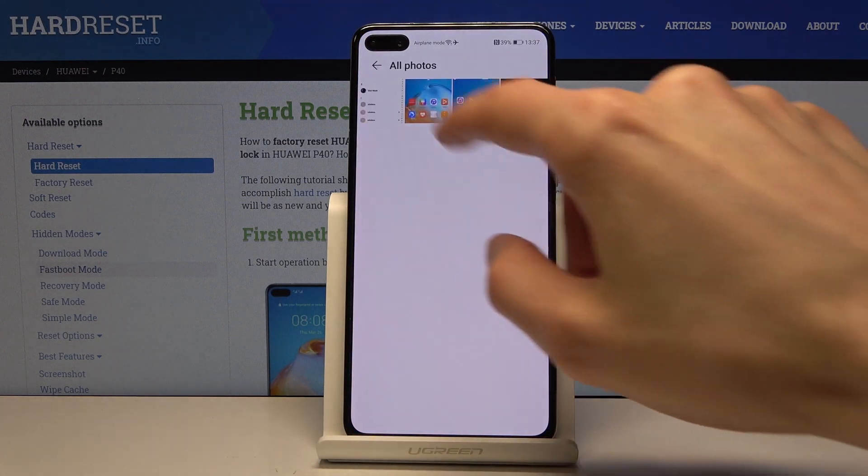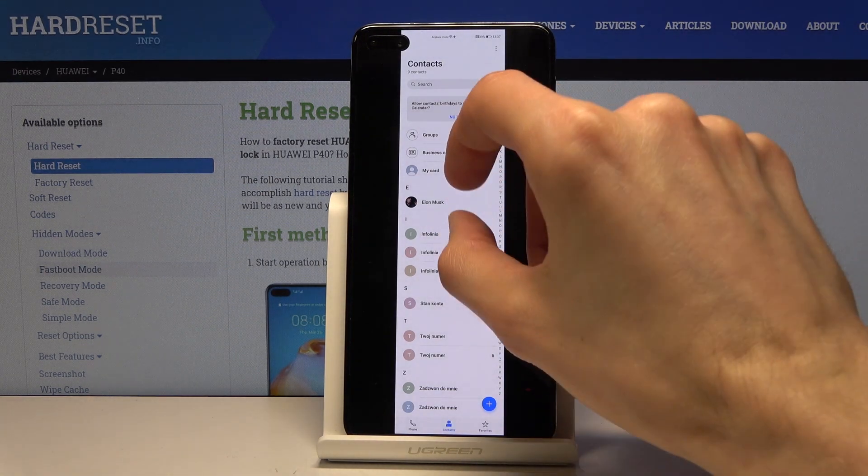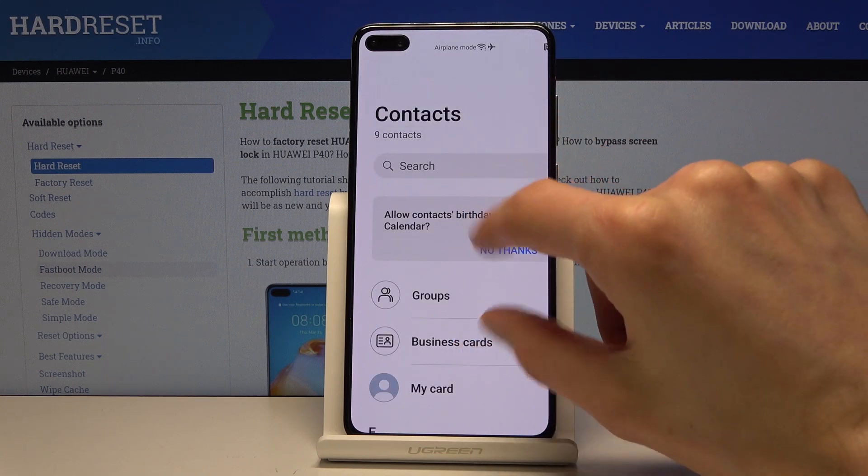Now the image can be found in your photo gallery. Let's go in here — all photos — and there we go. You can see that this is the entire image; you can scroll through it and zoom into it.